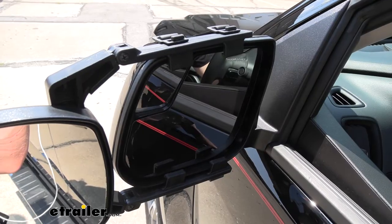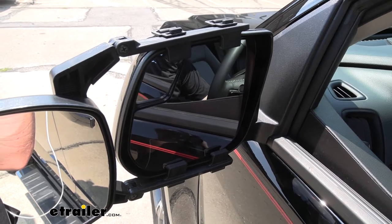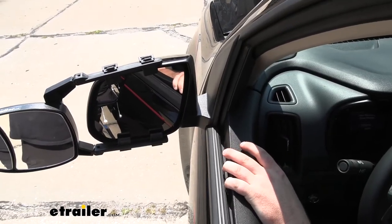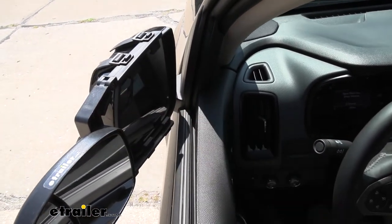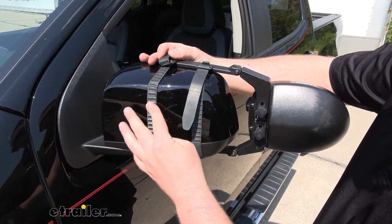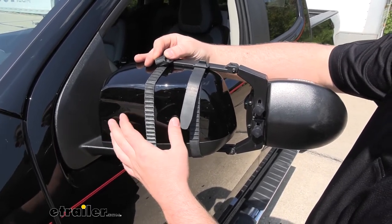With our towing mirror in place we're not going to lose any adjustability with our factory mirror. And if you ever find yourself in a tight spot and need to make a little more room, we're still able to completely fold our mirrors in without any interference. The straps themselves are made from a soft rubber material, so they're not only going to help grip the factory mirror better but we're not going to have to worry about them scratching up our truck's finish.